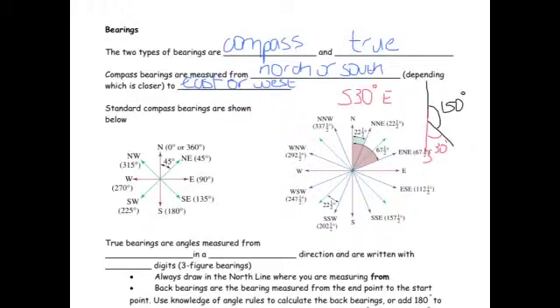The other type of bearings are true bearings. They are always measured from north, and they're measured in a clockwise direction. We always write three digits, so they're sometimes called three-figure bearings.